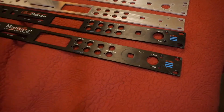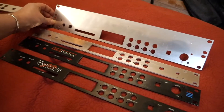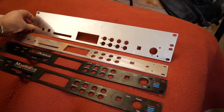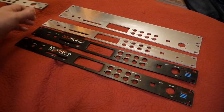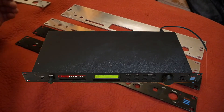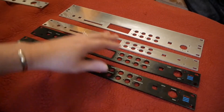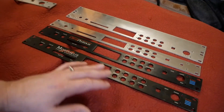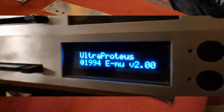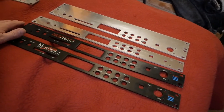Check this one out — a 2U version. The possibilities here open up. The original casing is half-depth for the rack mount and only 1U tall, so there's not a lot of room in there with the card, the SIM, the LCD, and the button assembly. It doesn't leave a lot of room inside for mods.